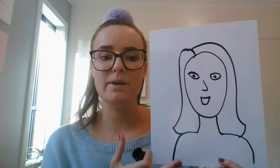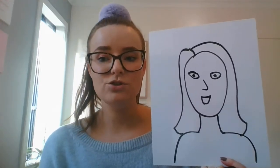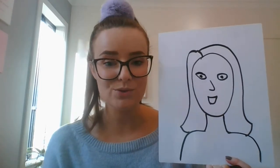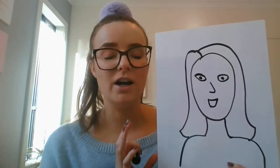We want to keep our spaces relatively large because we're going to be using a lot of different materials and textures today. You can use your colored pencils, you can use textures, you can use crayons. If you're lucky enough to have pastels or something like that at home, you are more than welcome to use those as well. Basically what you're going to do is decorate your self-portrait.